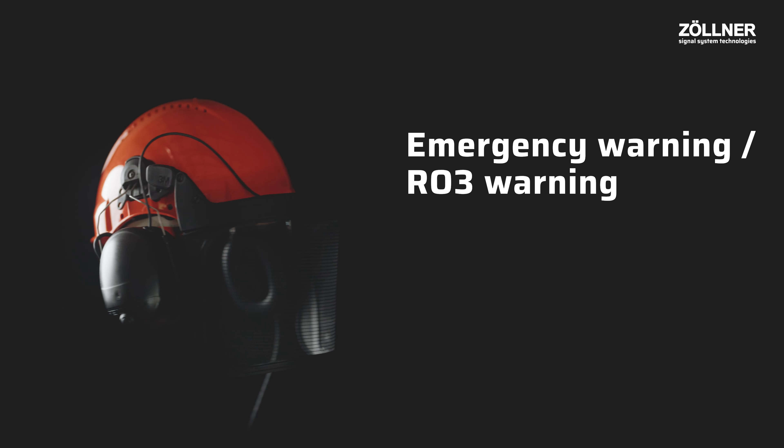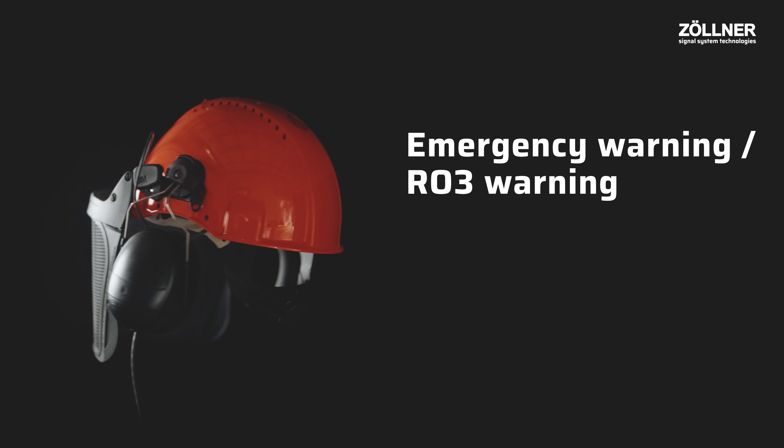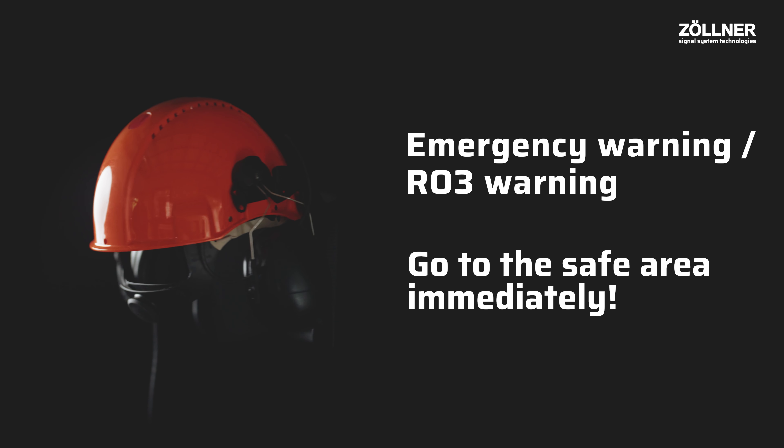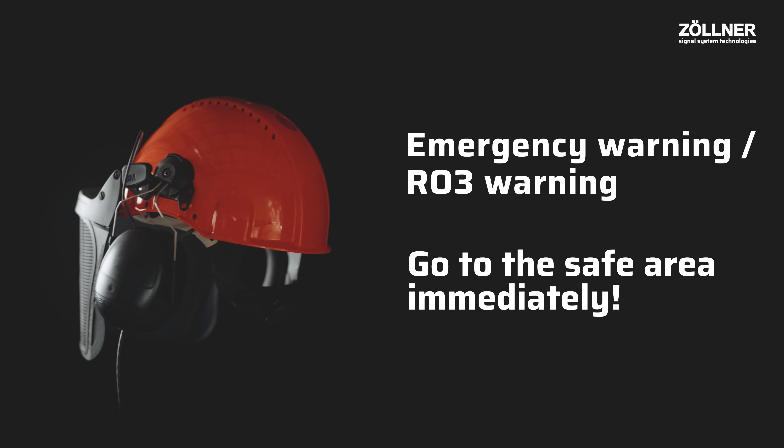If there is an emergency warning, the helmet also reacts with flashing lights and an audible sound — then it's time to watch out for danger. Go to the safe area immediately.